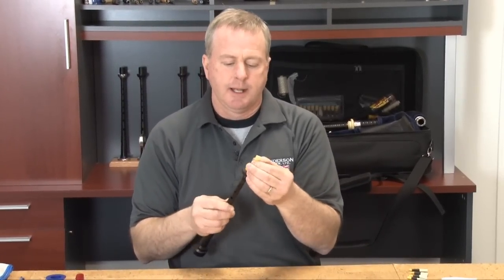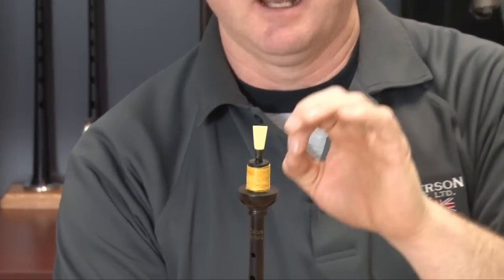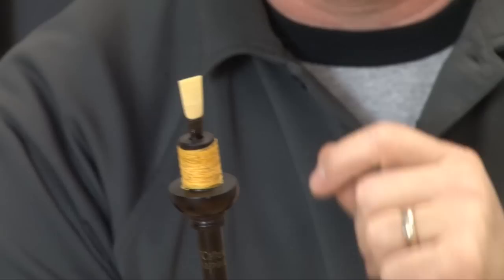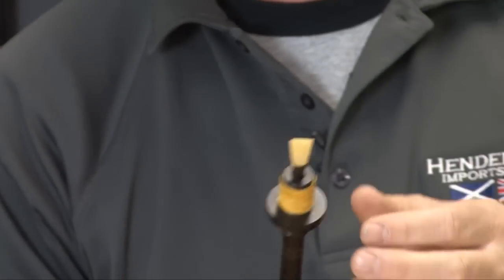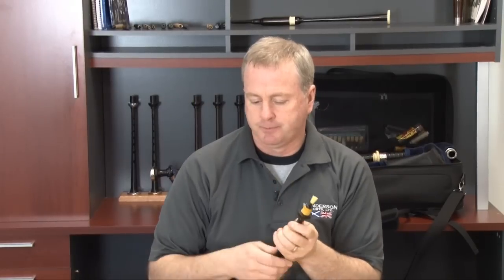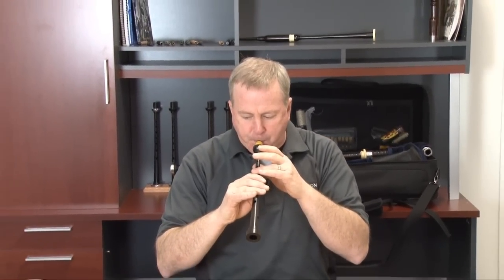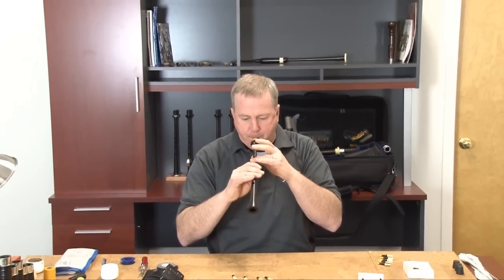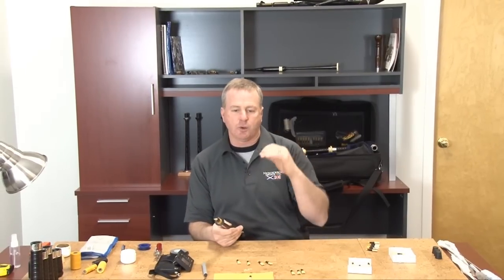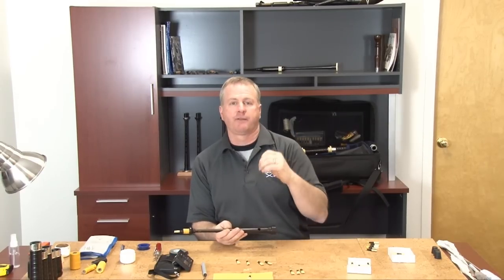As a rule, set the chanter reed just firmly into the reed seat as a starting point to check out sound and pitch. One of the things most people like to do to test pitch is try to balance a low A to a high A to see if we are in pitch. The low A to high A gives you an idea if the pipe chanter reed is going to show balance from a starting point.